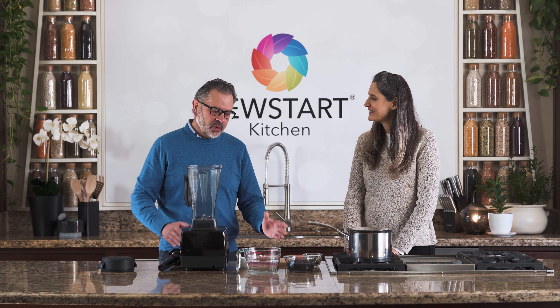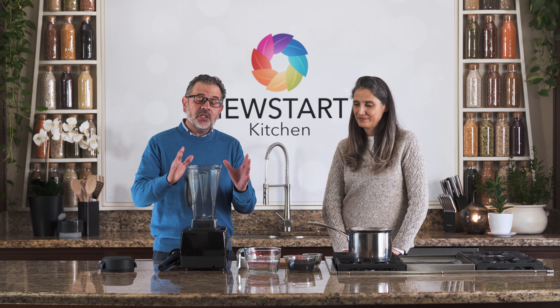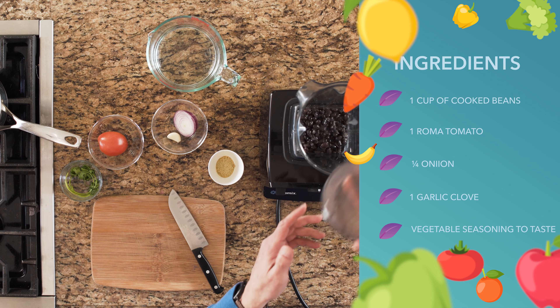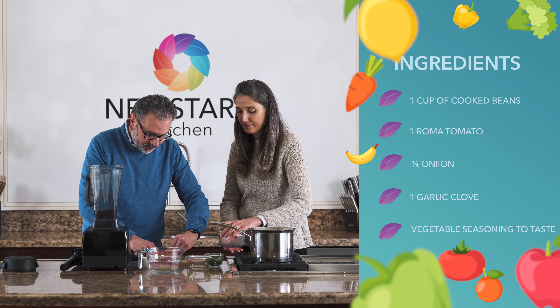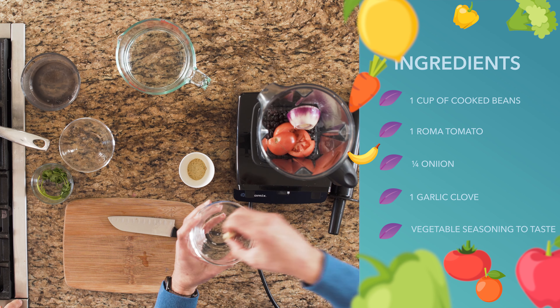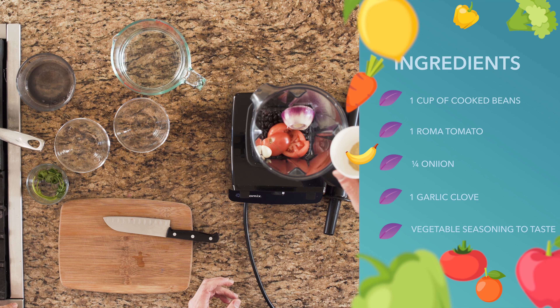The Mexican bean soup is very easy to make, with very simple ingredients, and we just need to blend everything. So we have beans, tomato, onion, garlic, and your vegetable seasoning.